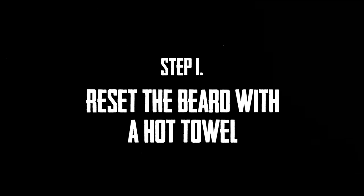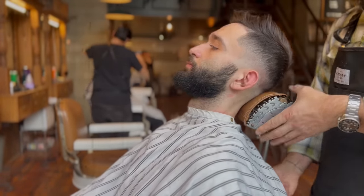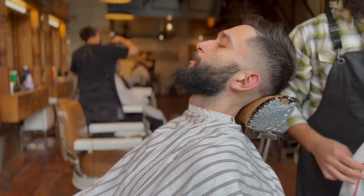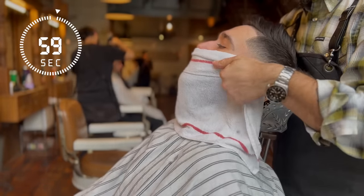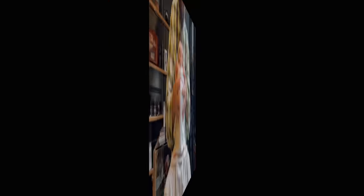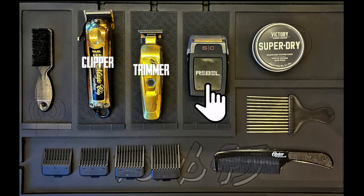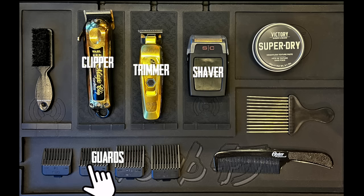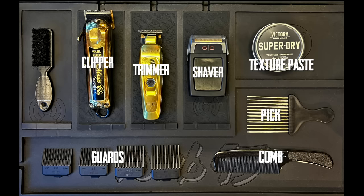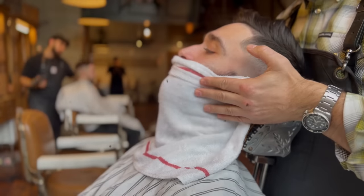Step one: reset the beard with a hot towel. The first thing you should do is just reset the beard by putting a hot towel on it. In a lot of my beard videos you've seen that I wash my beard ahead of time. If you don't have the time for that, just running a hot towel under water and wrapping it around your face for about 60 seconds should do the trick. I'm going to be working with an electric clipper, a trimmer, a shaver, an assortment of guards from one half to two, my Victory Barber and Brand texture paste, and a comb and a pick. After about 60 seconds you can remove the hot towel and your beard should be back to its natural state.